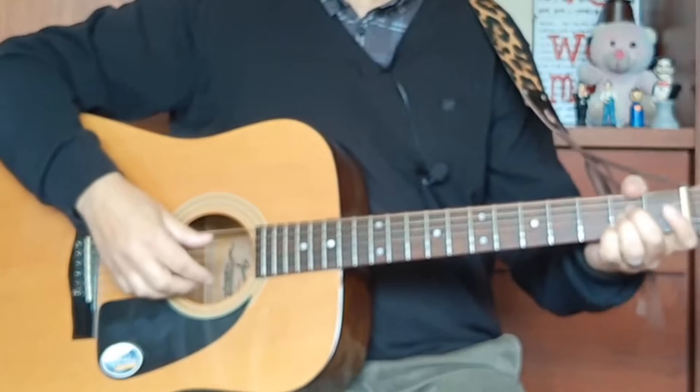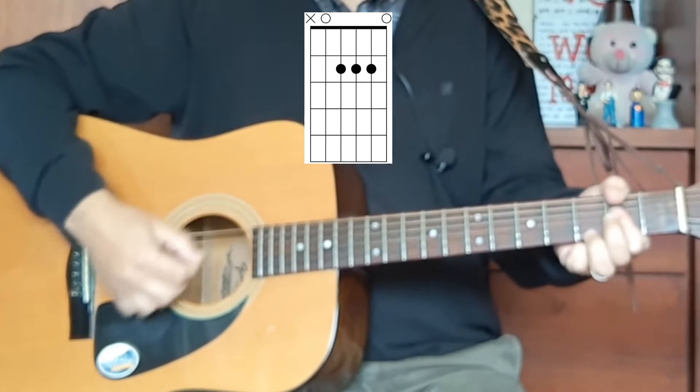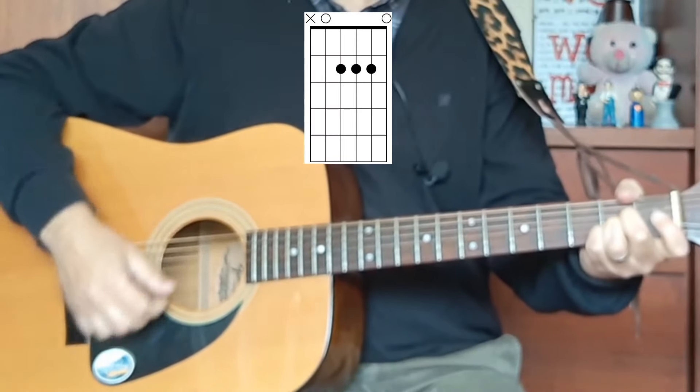Seventh chords aren't just bluesy chords, but they're also used to connect chords together. Going from A major to D major, it's very common to use a seventh chord, especially in blues and rock music. So here's an A major chord progression — A7 — that's a very, very common little progression.